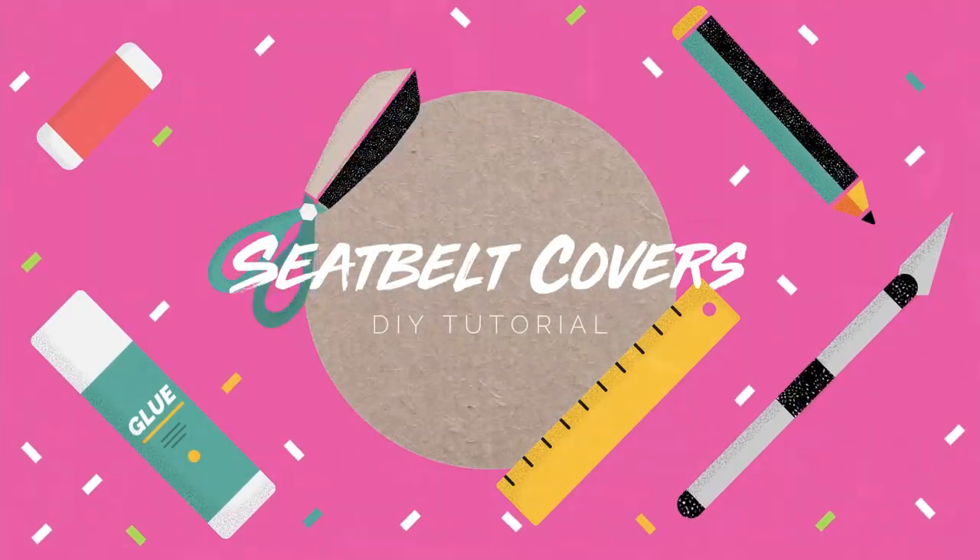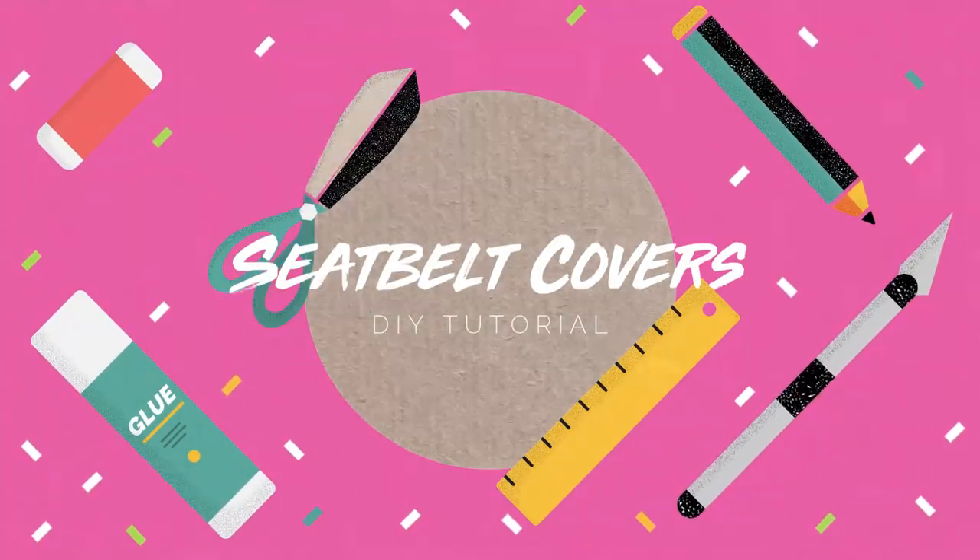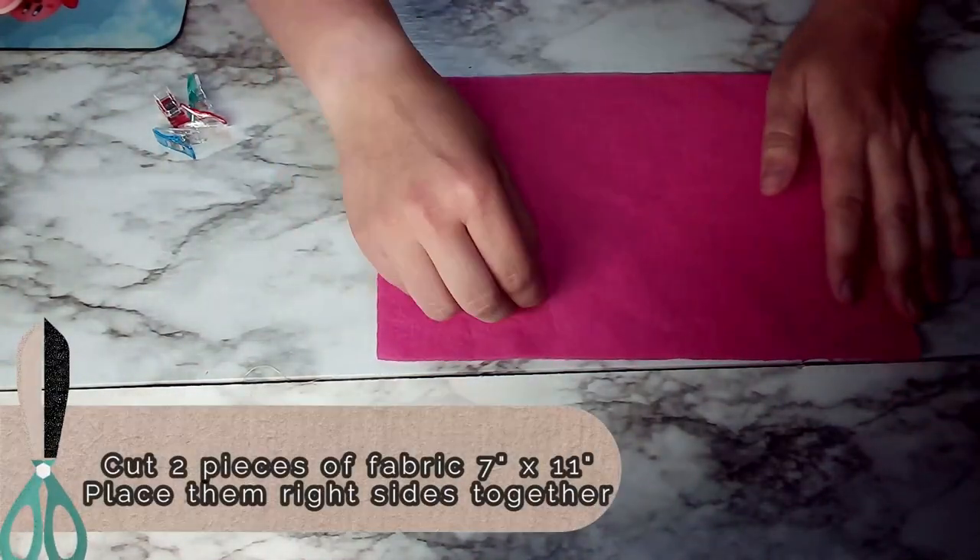Hello! Today we are going to show you how you can personalize your car by making your own seat belt covers.